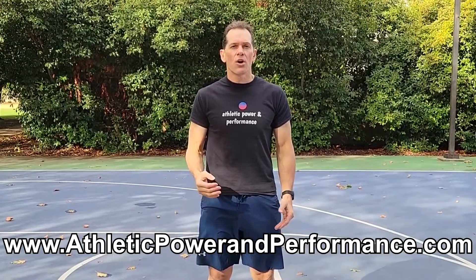If you're looking for more ideas to kick your workouts up to the next level, or you need more support to restore your wellness, either message me directly or go check out my website at athleticpowerandperformance.com.